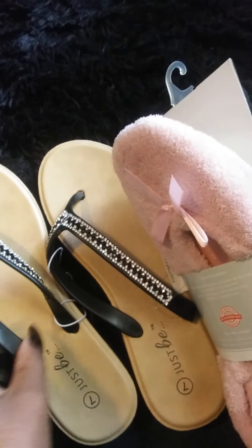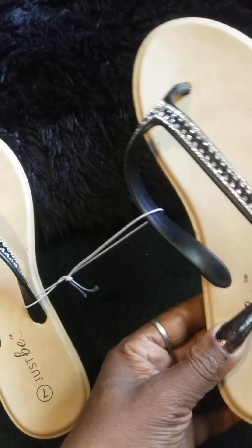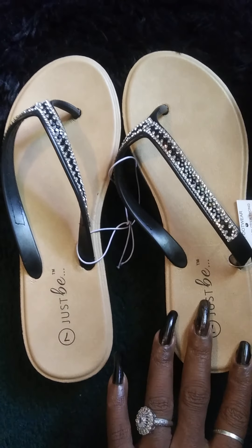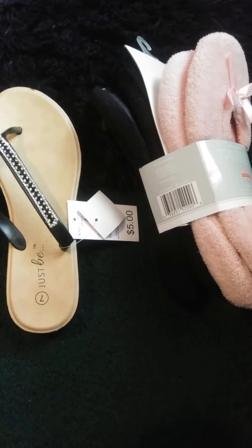Okay, so I'm gonna try both pairs of slippers on. Of course this is gonna be my first time trying them, and hopefully these right here will fit me well. I really like them, they're very cute.